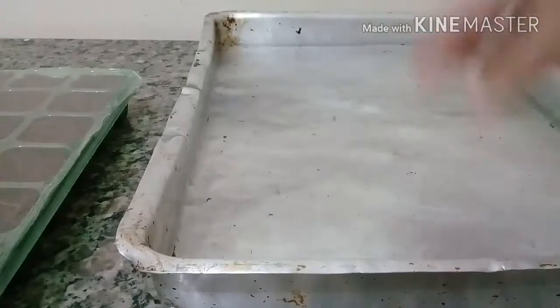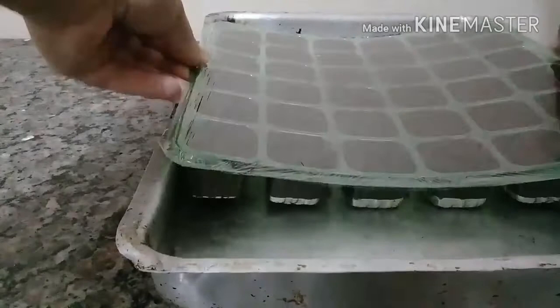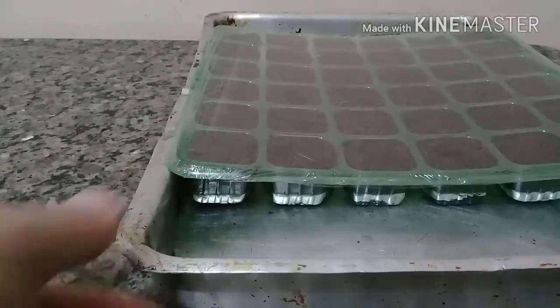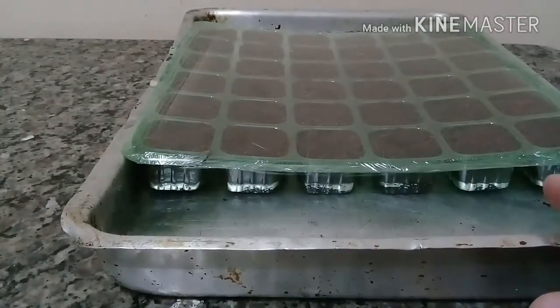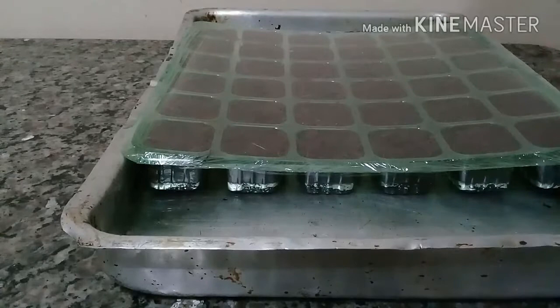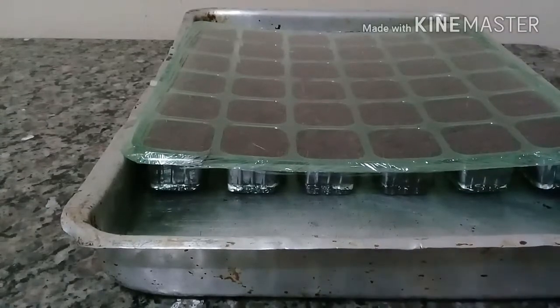Vocês vão pegar a bandeja e colocar dentro de uma assadeira com água, como eu fiz agora. O sistema de irrigação não vai ser mais pela parte aérea — é feita uma inundação colocando a bandeja dentro da assadeira com água. As lâminas de água fazem a molhadura, completando cada célula.